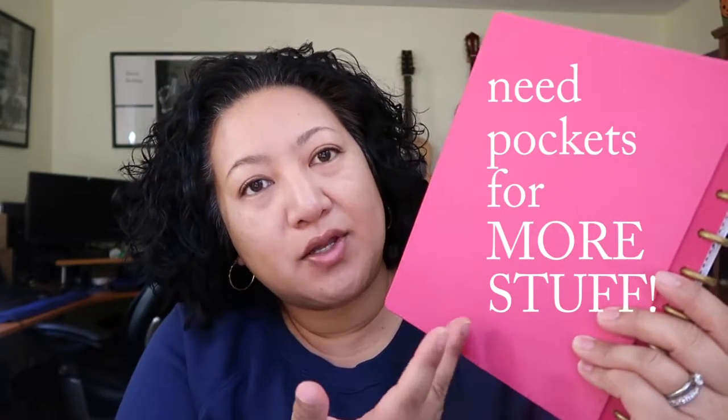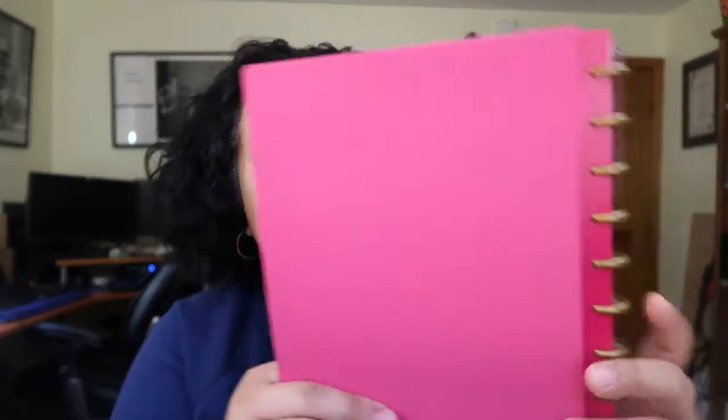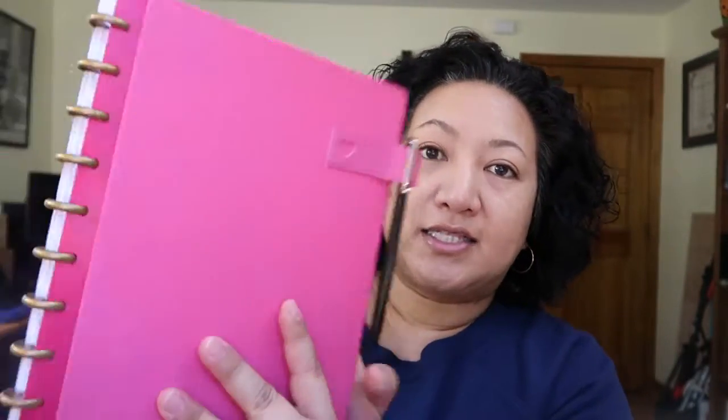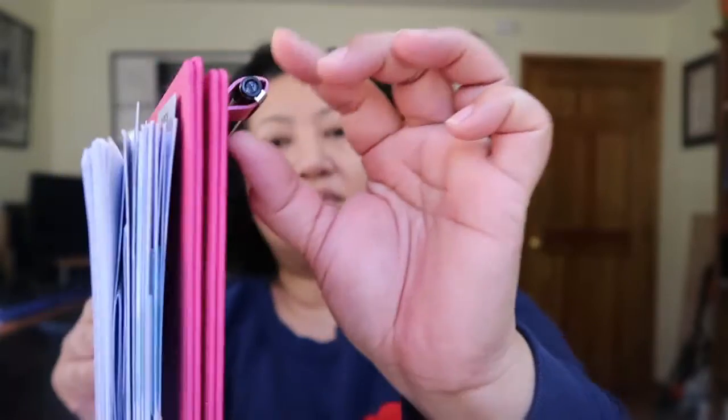I like to put appointment cards and different certifications for work in there, so it would be nice to have pockets for little things like that. And what I would really love is a notepad on the inside of the back cover — but that's just my preference. I did purchase this nice little pen holder, and it's attached by adhesive. It comes in a package of two, or what I like to call a two-pack.